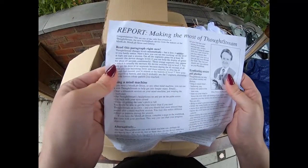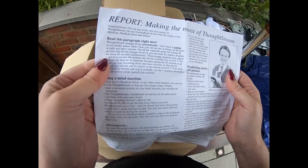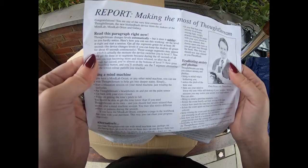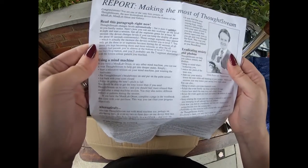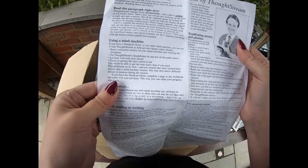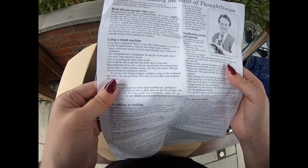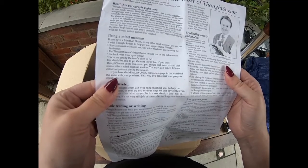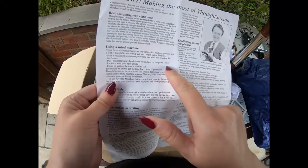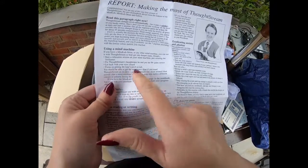Thought Stream changes levels automatically but it does it subtly so you hardly notice. I don't actually understand what it does. Using a mind machine — if you have a Mind Lab Orion or any other mind machine, you can use Thought Stream to help you get into deeper states of relaxation. Just wearing the light frames, put Thought Stream's headphones on... oh the palm sensor! I've got that wrong — it goes in your palm. Lie back with your eyes closed.